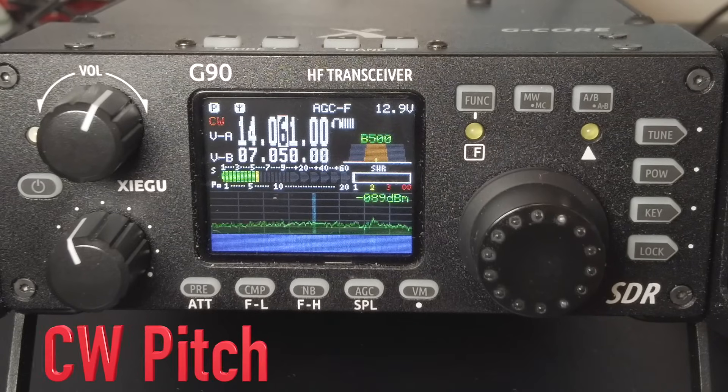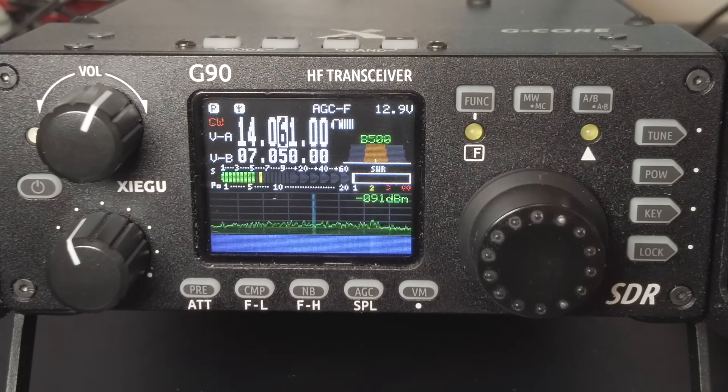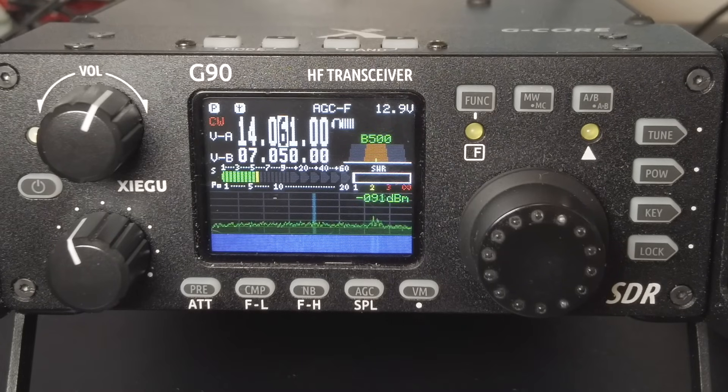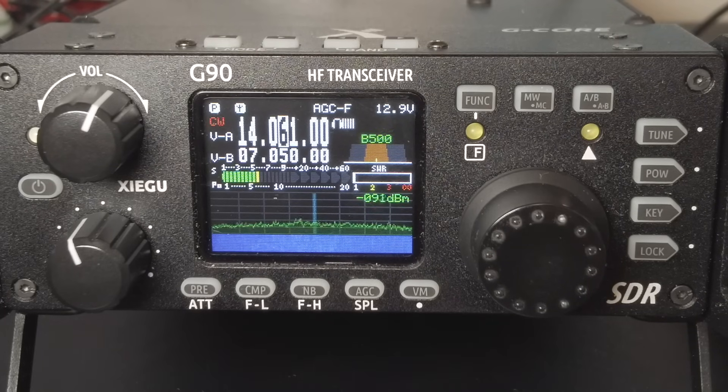The first thing you should consider changing is the CW pitch. A lower pitch makes it easier to dig out weak signals. The default pitch on the G90 is 800 Hz, which is crazy high in my opinion — and especially painful on the G90 because my only real criticism of this radio is that the audio quality is kind of harsh, so turning the pitch down helps a lot.